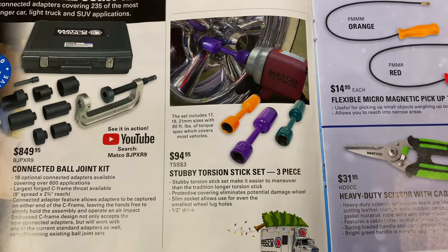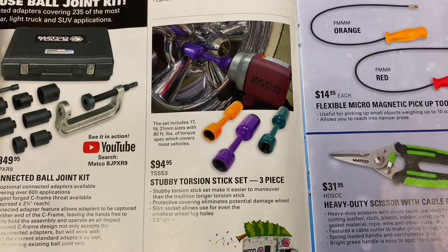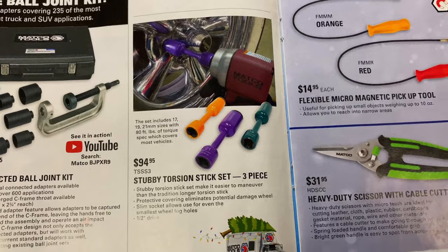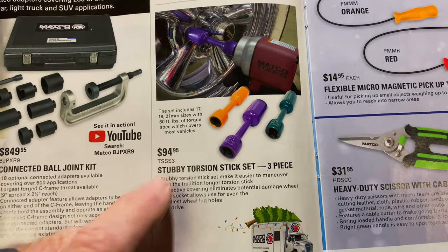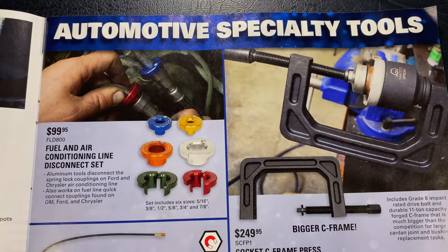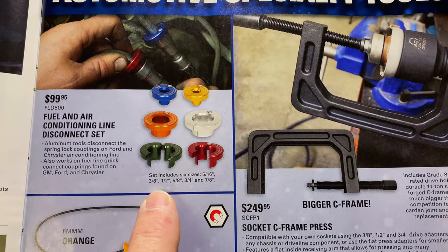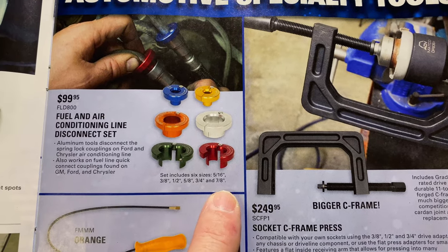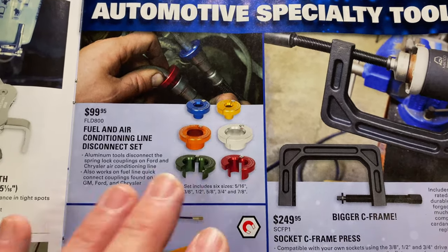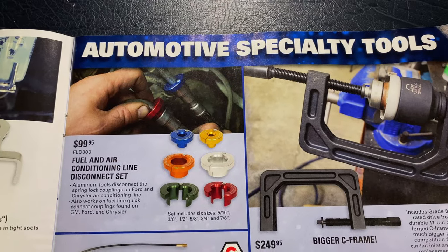They have a stubby Torx stick set — three-piece set, it's a 17-19-21. It does 80 foot-pounds. There's your part number, $94.95. Fuel and air conditioning line disconnect set — here's your set. It's 5/16-inch, 3/8, half-inch, 5/8, 3/4, 7/8. $99.95, there's your part number. Really great set — I have that set, I like it, comes in super handy.